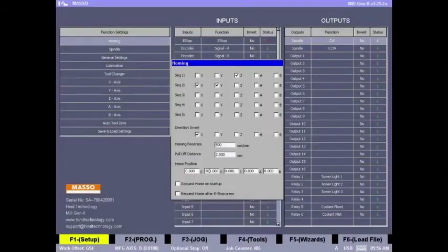To avoid any issues from running the machine without homing, it's a good idea to set up 'request home on startup and e-stop'. By doing this, Meso will first request the user to home the machine after power up, and only then allow running any G-code.